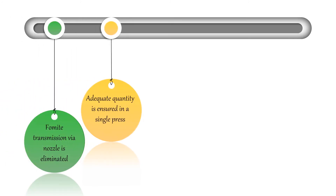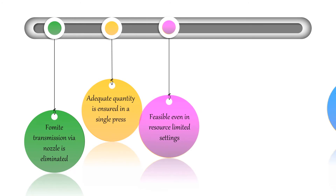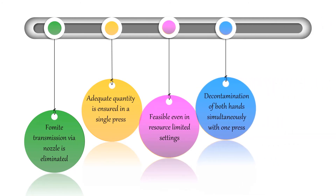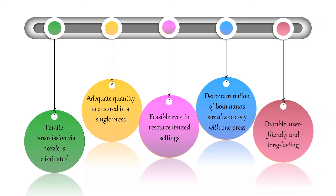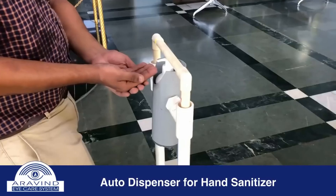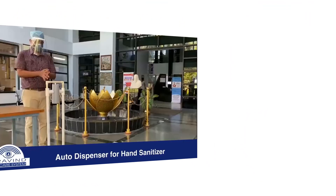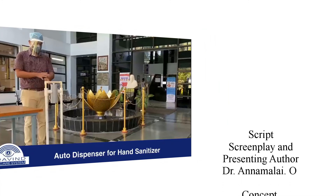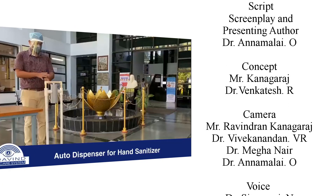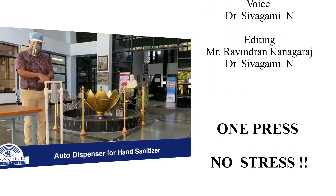It is feasible even in resource-limited settings and decontaminates both hands simultaneously. Its durability, user-friendliness, and long-lasting qualities make it an ideal innovation. We at Arvindai Hospital have placed this novel foot-pedal-controlled auto dispenser at every entrance for decontamination purposes. One press, no stress. Thank you.